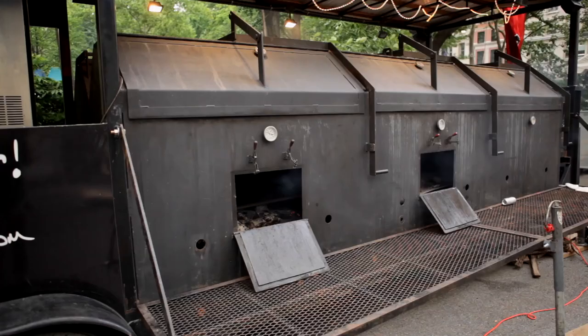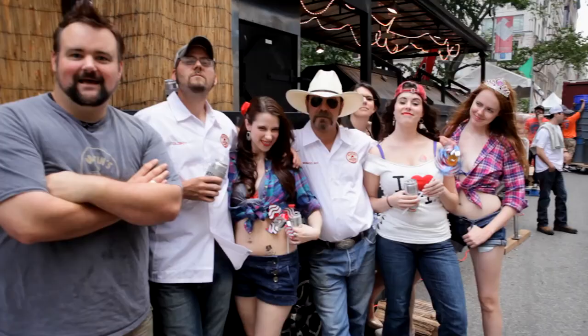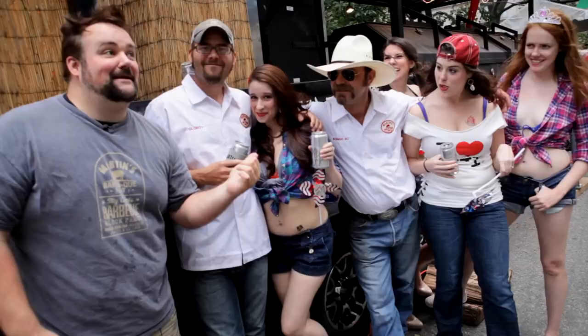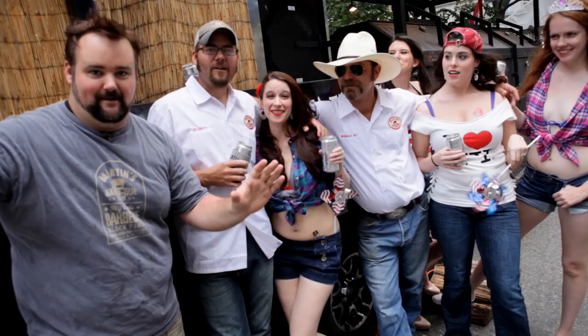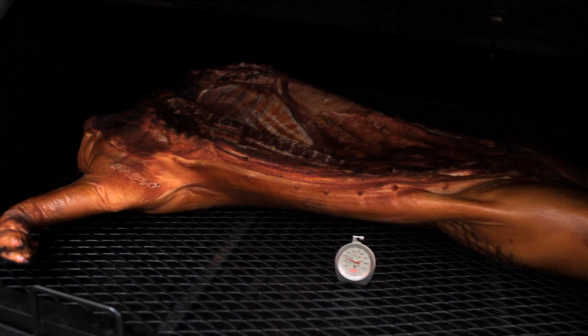Step one, find good barbecue. Now you know I'm all for cooking fast and delicious, but when it comes to barbecue, slow is the way to go. I'd like you to meet the boys from Martin's Barbecue Joint out of Nolensville, Tennessee. These are two of my oldest and dearest friends, Ward Boone and Bo Collier. They're up here smack dab on Madison Avenue for the Big Apple Barbecue Block Party. All the best pit masters are here, and these boys do it the right way.